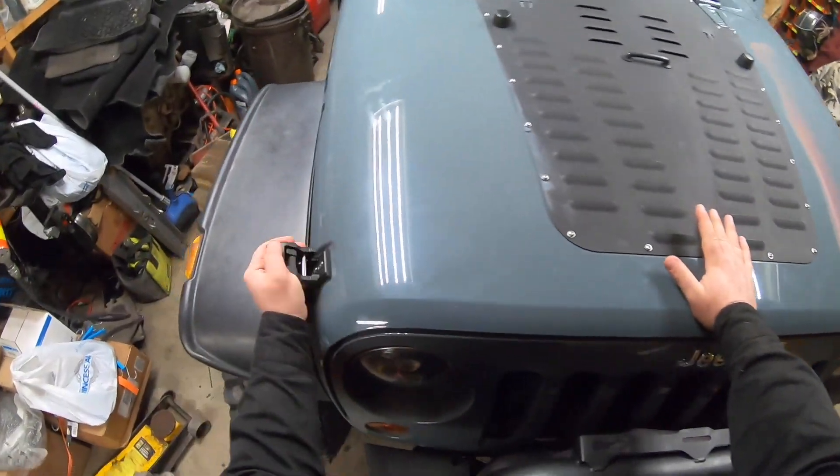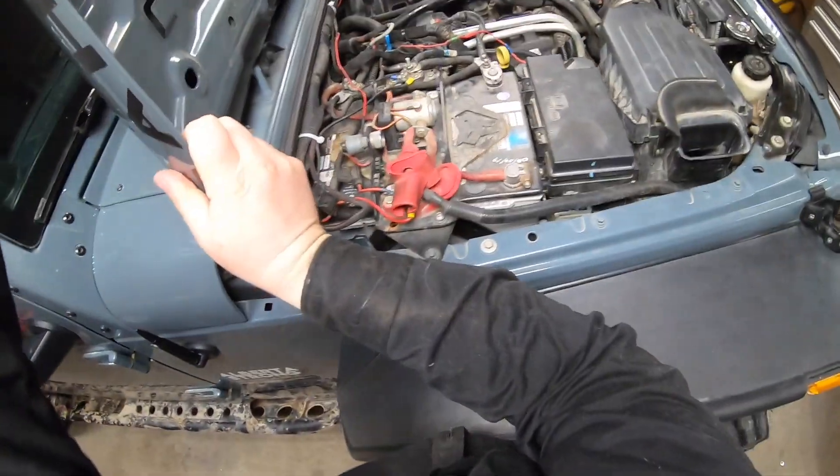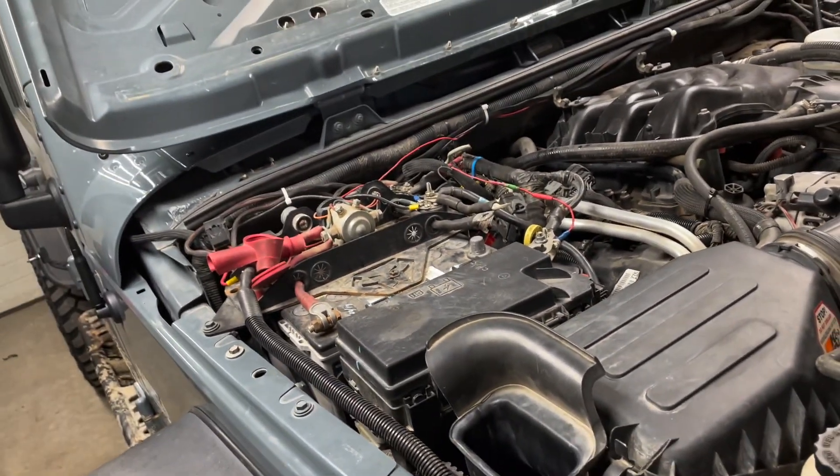I'm going to disconnect the negative batteries here. By batteries I mean that I have a dual battery setup. Batteries are disconnected. Time to do some surgery.